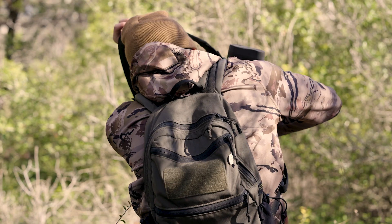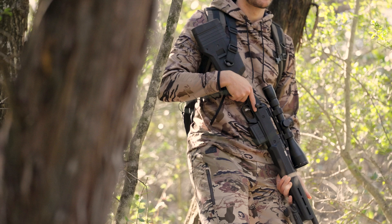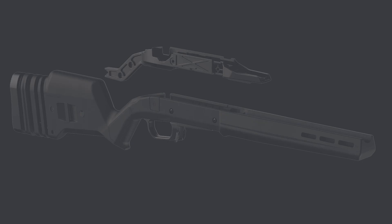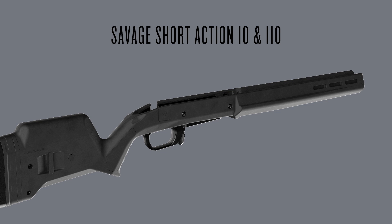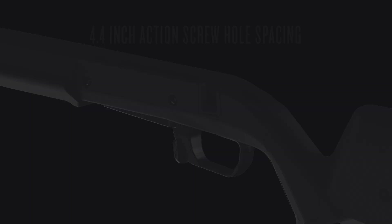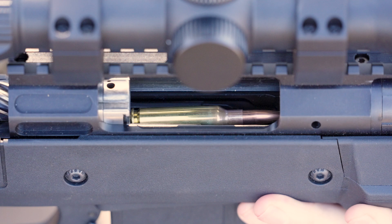The Hunter 110 stock for Savage Short Action Series 10 and 110 centerfire rifles is the latest addition to our Hunter stock line. It's compatible with third generation Savage Short Action 10 and 110 series centerfire rifles made since 2006 that have center feed magazine compatibility and 4.4 inch action screw hole spacing.